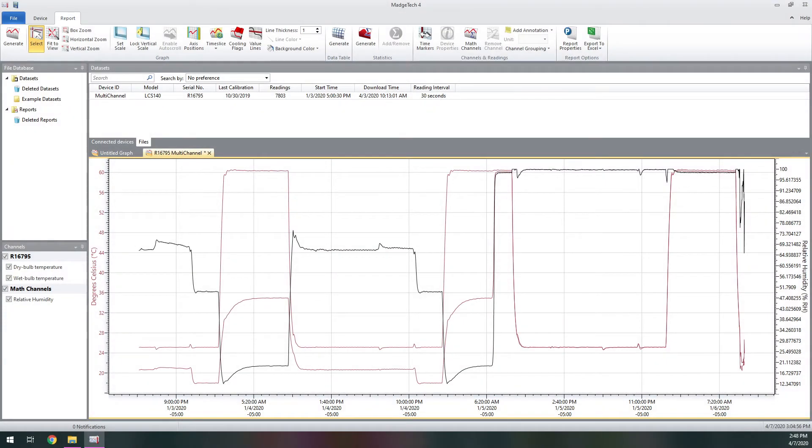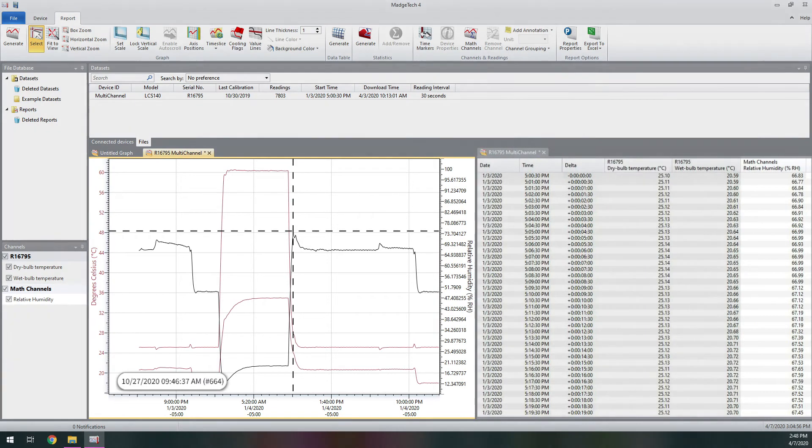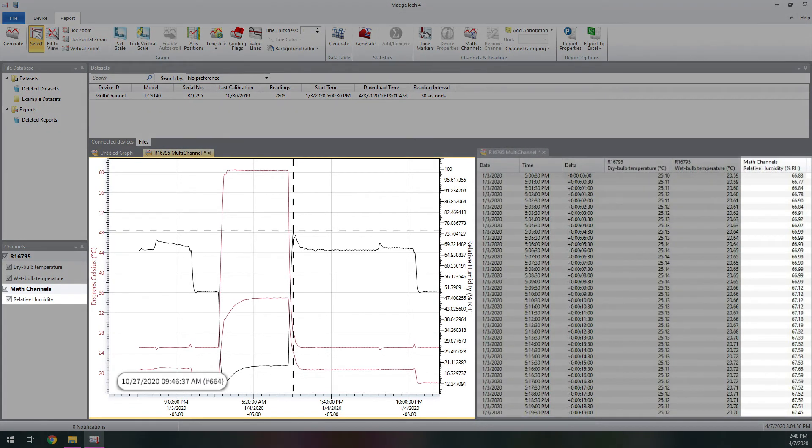Once the wet bulb and dry bulb probes have been specified to the software, time and date-stamped humidity data will automatically be calculated for the entire session, and all reports will update to include this new data.